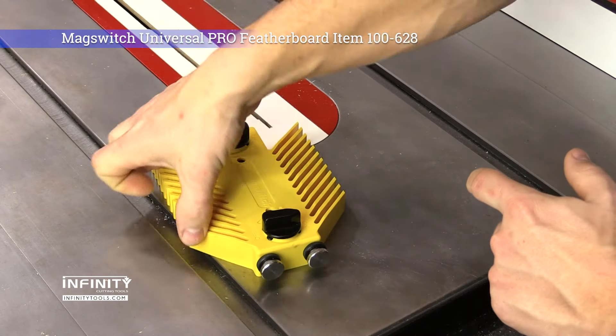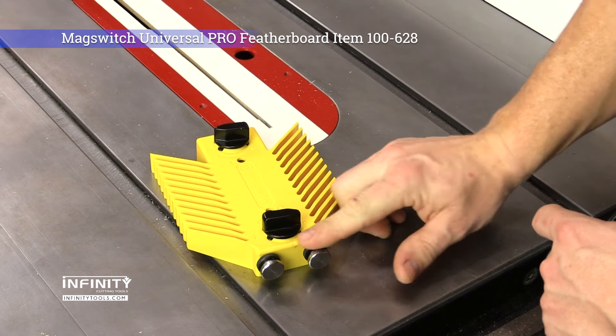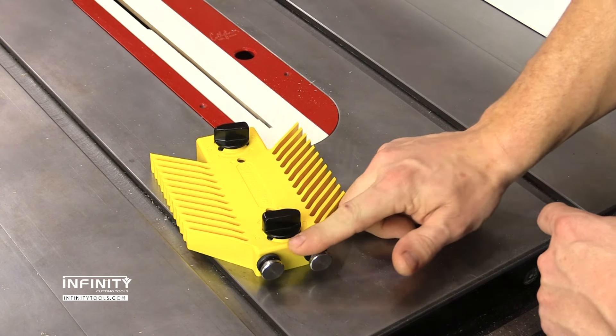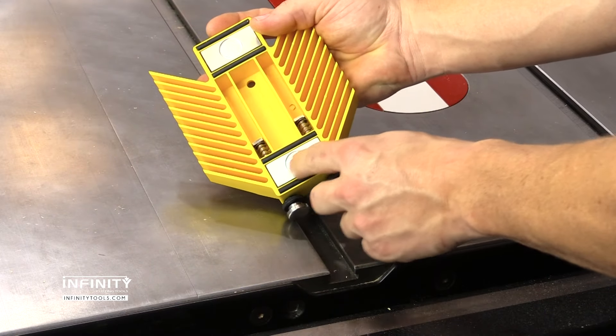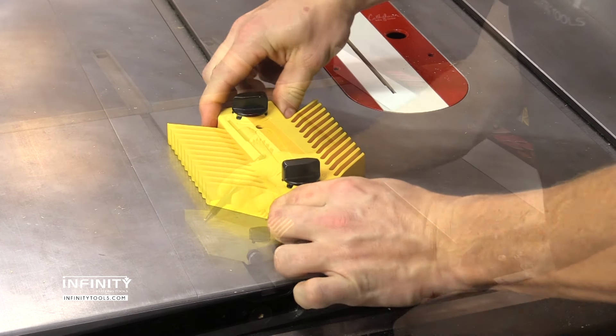The MagSwitch Universal Pro Featherboard combines a pair of feathers with a pair of micro-adjustable stops into one handy and easy-to-use tool. The built-in MagSwitches have extra wide pads, allowing them to be positioned directly over the miter track without fear of slipping.